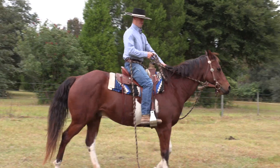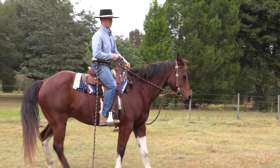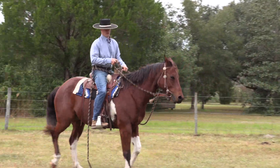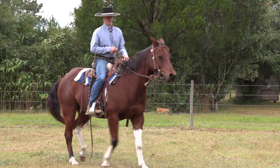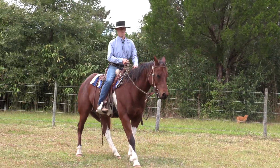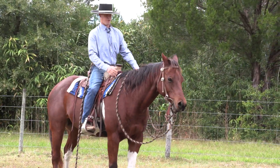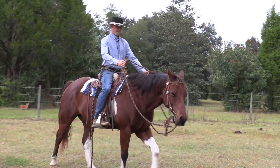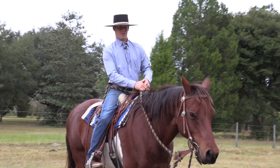He walked out of the stop right there a little bit, so I'm just going to back him up for a minute. Then we should be able to drop our reins and walk off real mellow. It's about keeping it balanced.